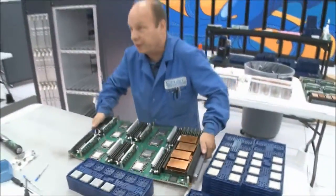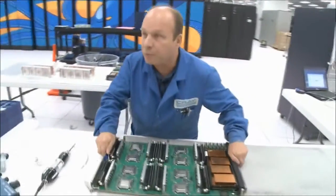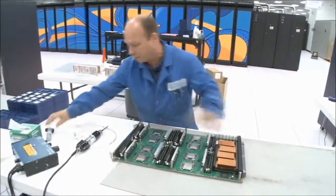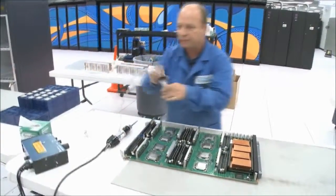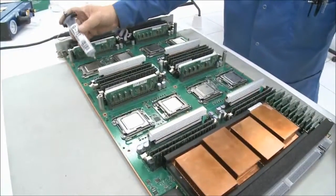The module then goes to the next station where we reapply heat sink compound. This device is a metered device and it applies the same amount of heat sink compound to each chip.